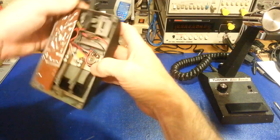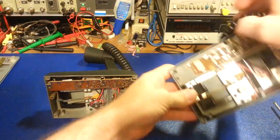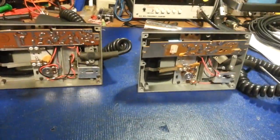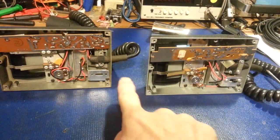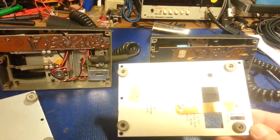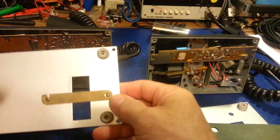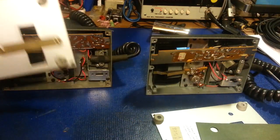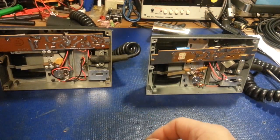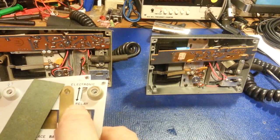On the underside, one thing you'll notice is one has a switch and one does not. If you look at the base plates it's kind of obvious which goes to which — this one has the hole for the switch while this one is missing the hole for the switch.